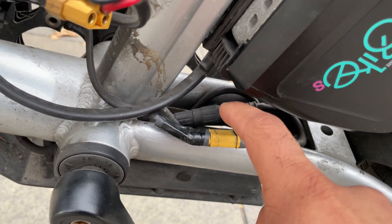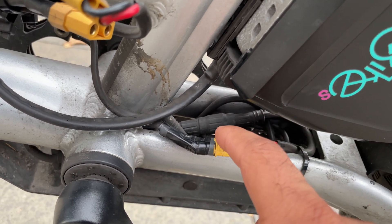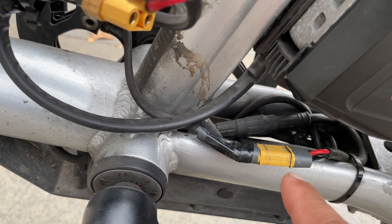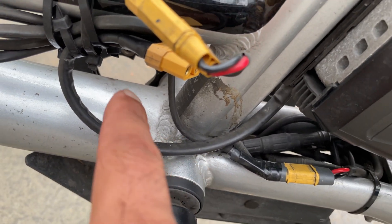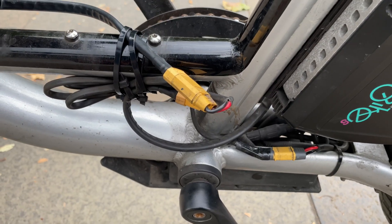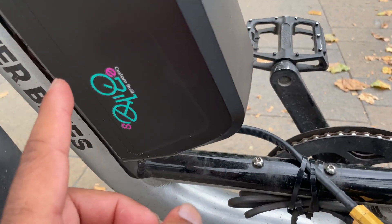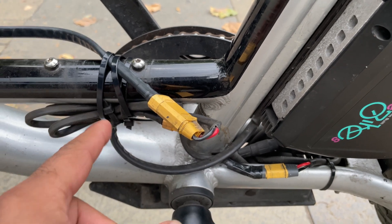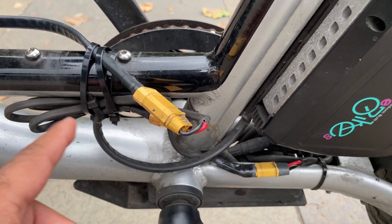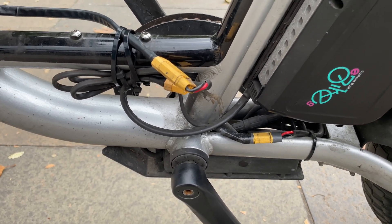I bought this adapter to connect the batteries to the bike. That's an XT60 connector, and I got an extension here, and then an XT90 connector on this side. The battery comes with an XT90 connector, so I just have to connect it straight to this adapter. And that's how I connected the batteries to the bike.